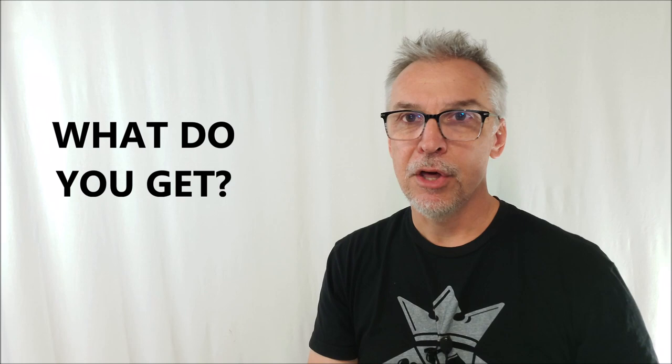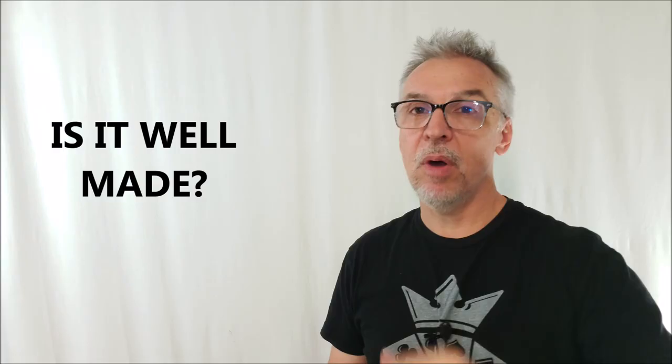It's a bird wing — that's my code for the type of card it is. It's really like an animated card and a bird wing card got together and had a kid, and of course you'll get the little 3D boat as well. You'll get two — one that does the appearance and one that you can hand out for examination with a switch.